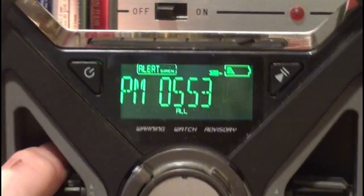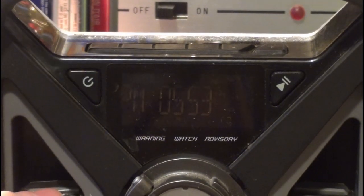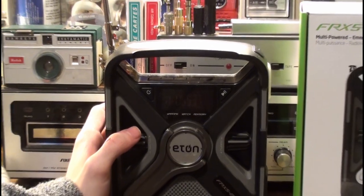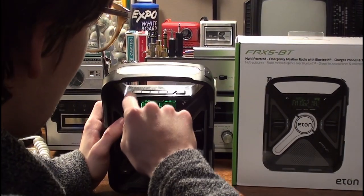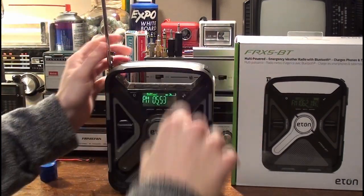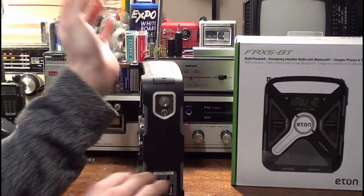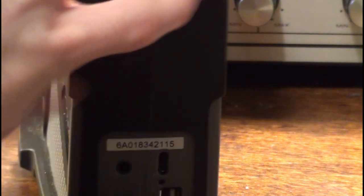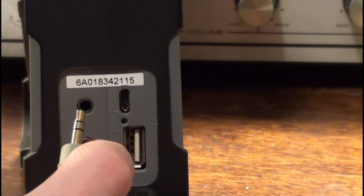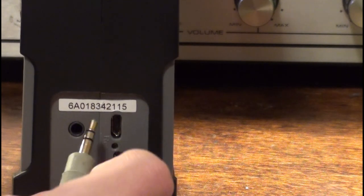There are a lot of flaws with it — like you can't put AAA batteries in, and you can't replace the rechargeable lithium-ion battery. Some people even seem to have trouble using the auxiliary function on it. You can plug in an aux cable, and of course it's not in stereo, it's just mono, because the radio has only got one speaker.